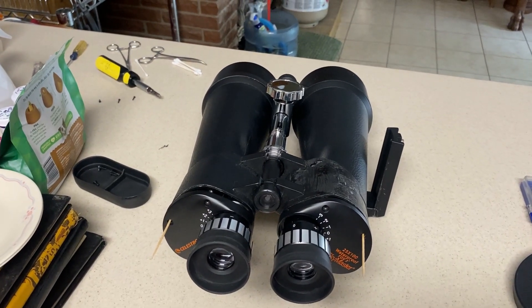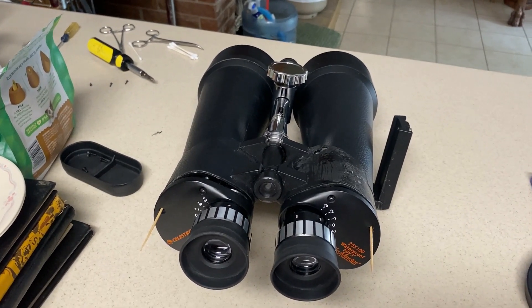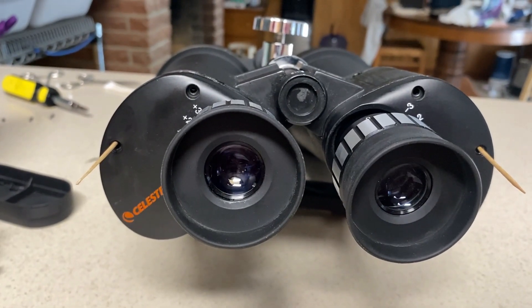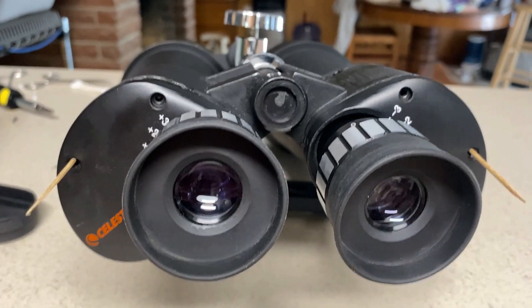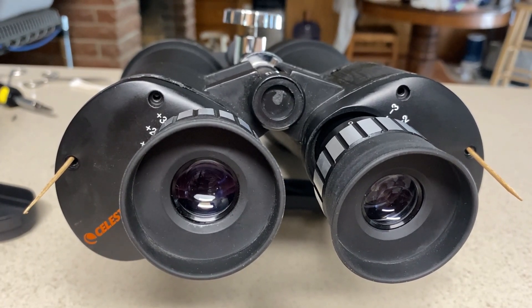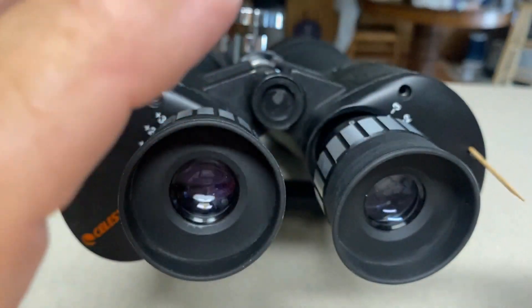I'm going to take apart the 25x100 Celestron Skymaster binoculars because they're out of collimation, but I want to make sure I understand what I'm adjusting first. I saw a document — a PDF — that showed which screws to adjust, but I can't find it. Anyway, we're going to take this apart so that we can understand what's in here.